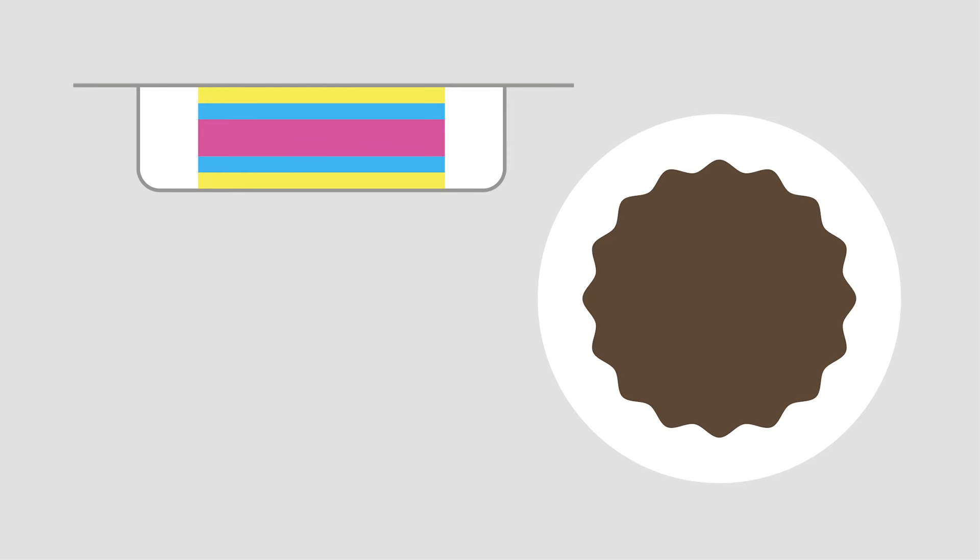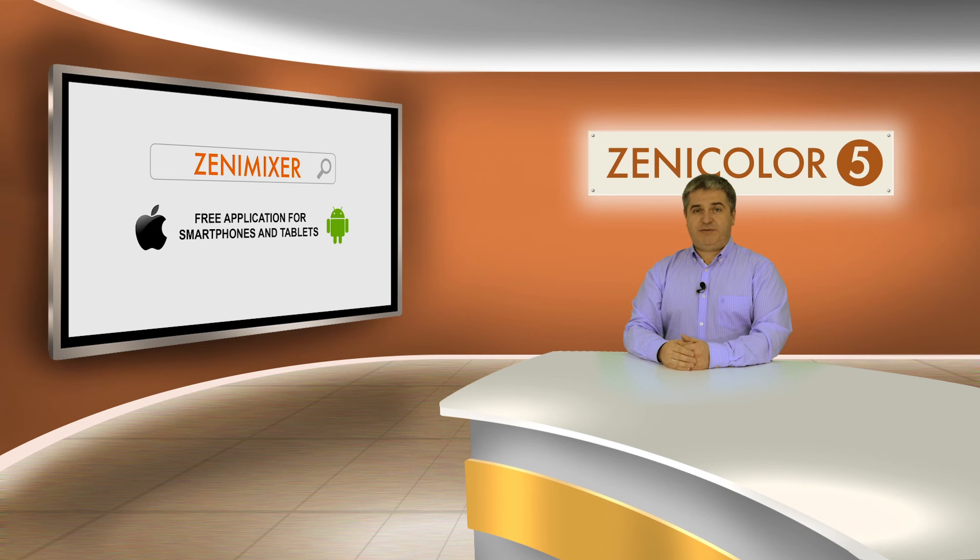While we use this soap the two outer layers go off first, the two middle layers then, and the inner layer will be the last. To define the colors and the order of layers we have to use the Xenic Mixer free application.